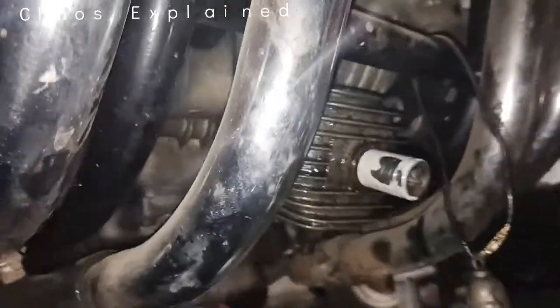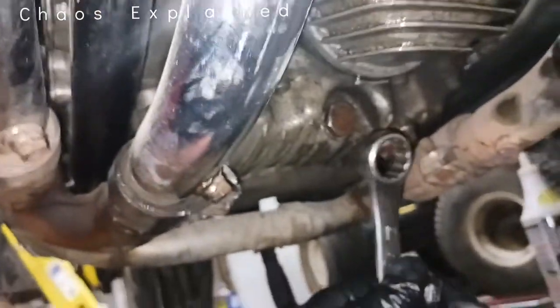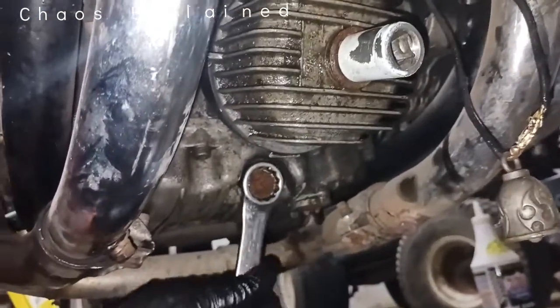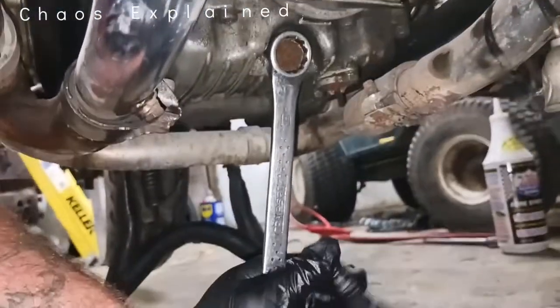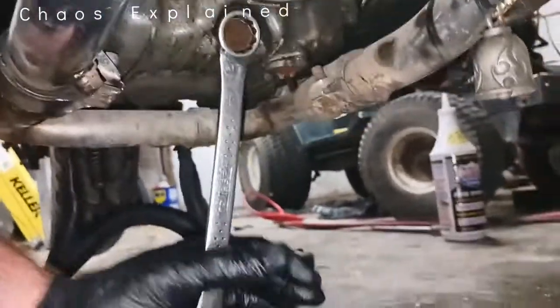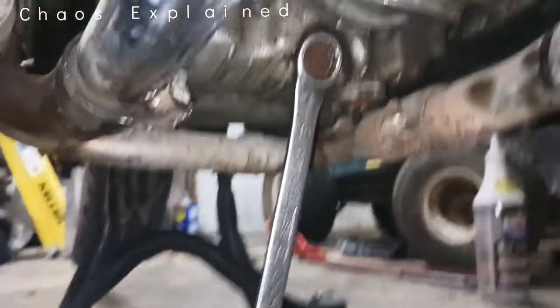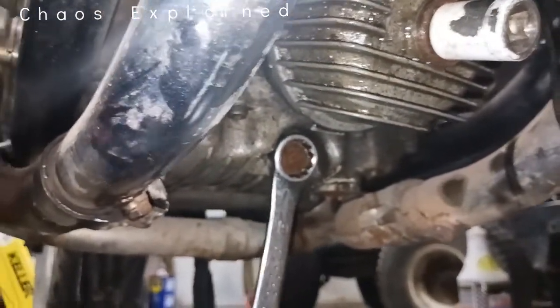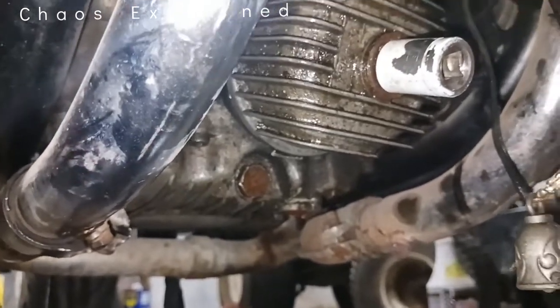Got a 19 millimeter, and down here at the very belly button so to speak, I just pop that guy off right there. It's just a plug, and there'll be a little magnet on the end of it — just clean the magnet off. I think everybody knows what a drain plug is.